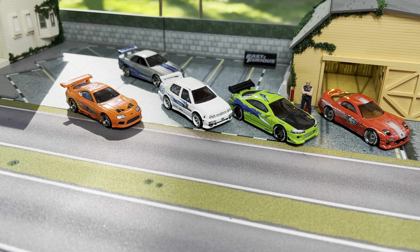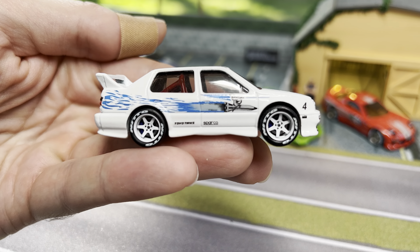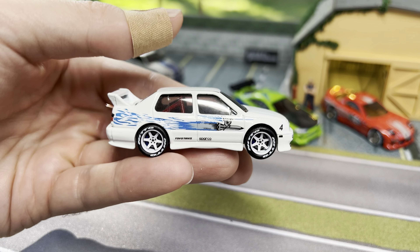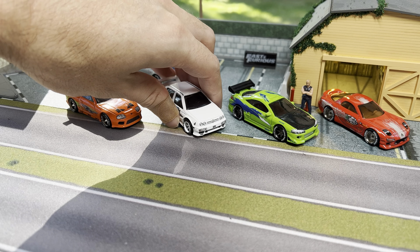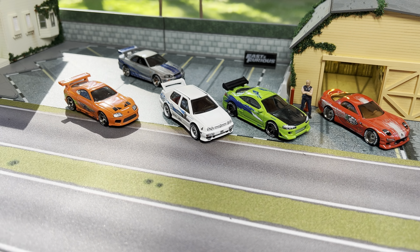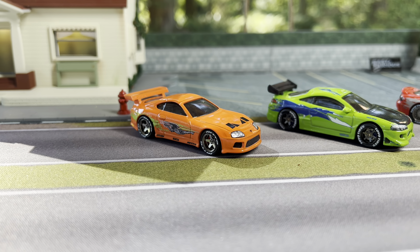This is a little bit expensive — the whole wheel and tire combo is about 15 dollars a car, and Jesse's Jetta here, even in loose form which is how I bought it, is still like 40 dollars. These Fast and Furious cars are not cheap, and the wheel and tire combo isn't cheap either, but I think it is totally worth it.